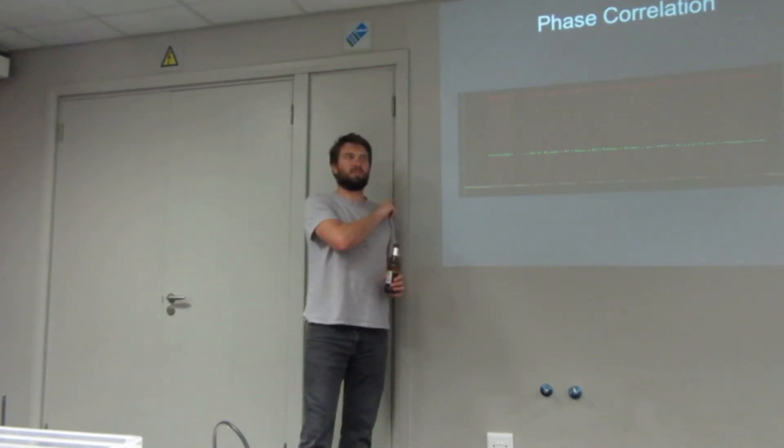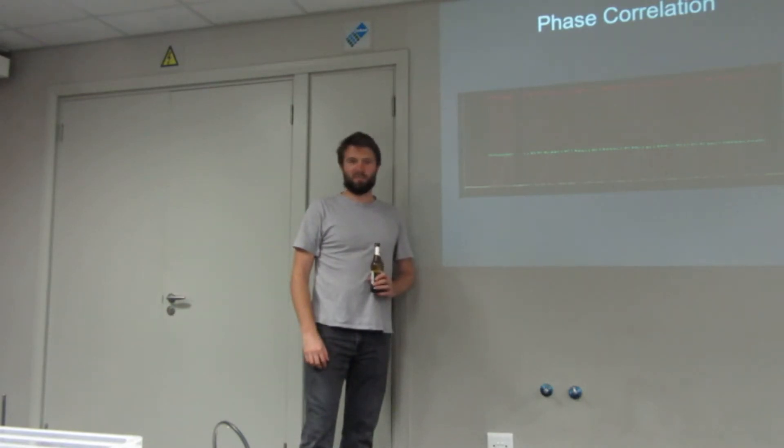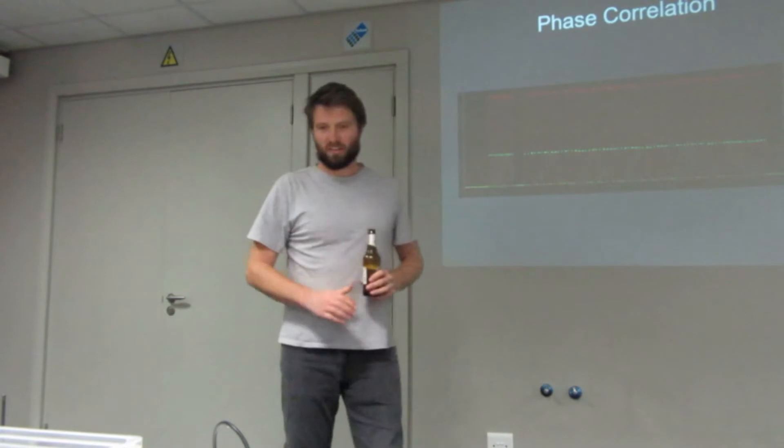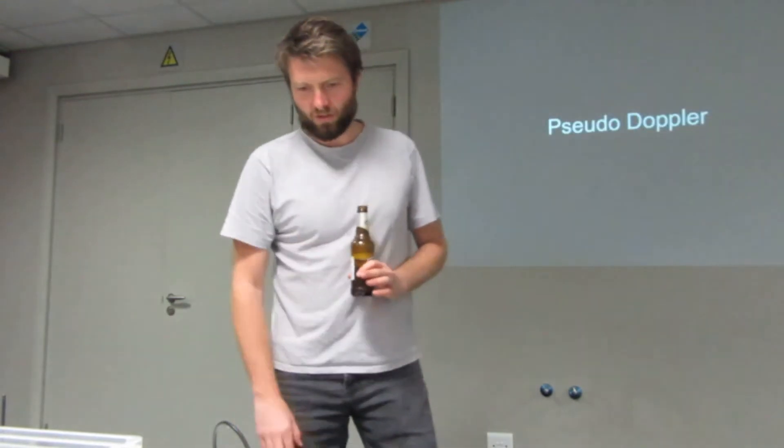I kind of abandoned this whole approach. It's still fun and it still does work — I can show you what it looks like, although my demos are not going very well so I'll skip that. It's very manual and I didn't automate it. I've left it as is and moved on to a thing called pseudodoppler.